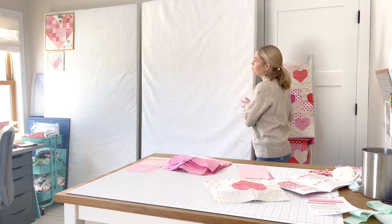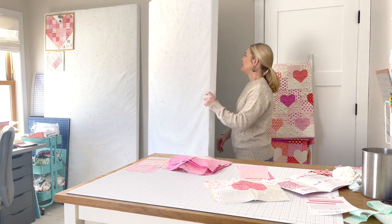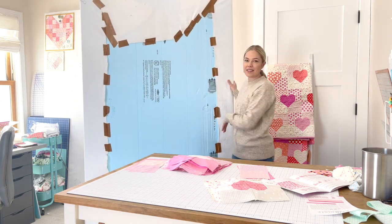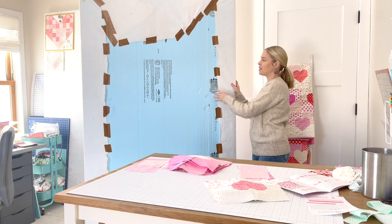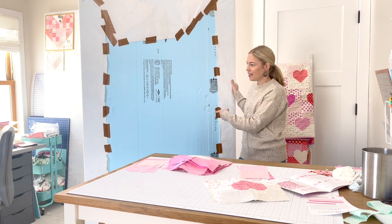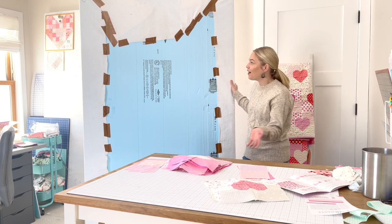This is insulation foam board — I'm going to turn it around, and it's actually really ugly on the back. It's an insulation foam board. It was very convenient because we needed this during a remodel when I first made these, and I had them in the house and just used them.